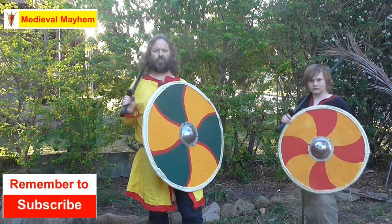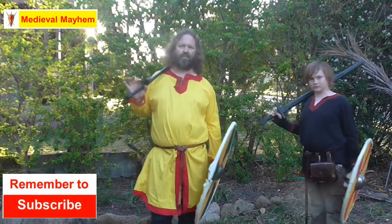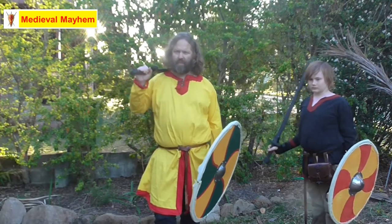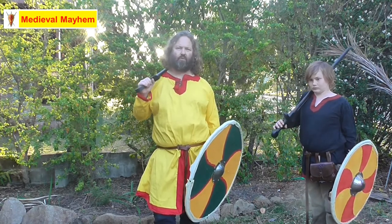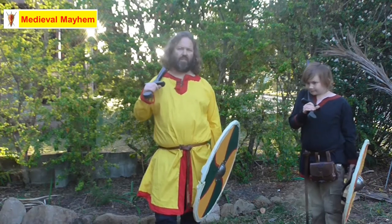Dismounted and away from the shield wall are the key points. Shield wall techniques are an entirely different story and that's for a video we'll probably do in a few months' time. Today we're talking small groups of people, or one person versus two or three, or one-on-one type tactics.